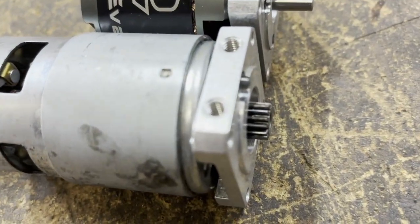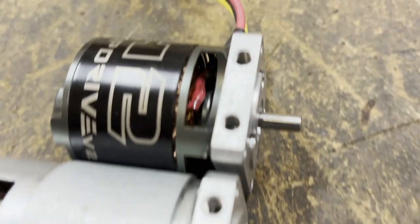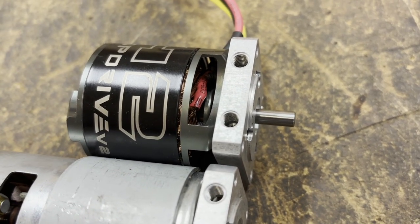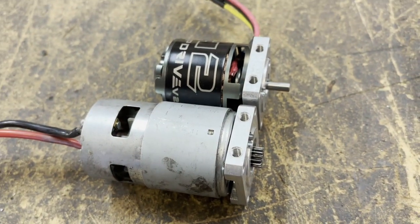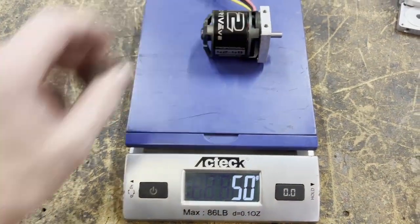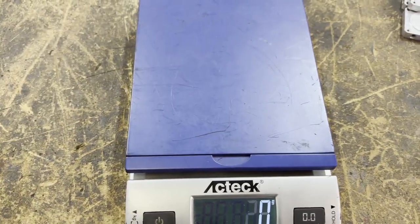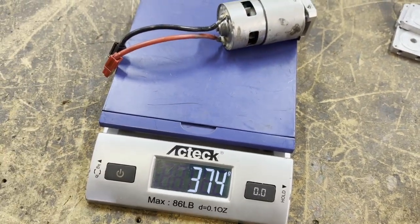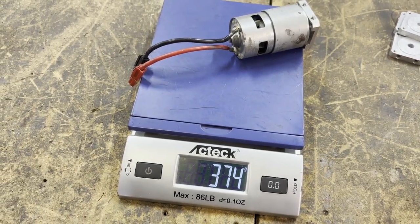One thing I have to worry about is how far out the pinion gear sits in the gearbox — the output shaft on that motor is way too long, so I'm going to end up having to trim it down a little bit. A bit more machining to do, and then we're ready to bolt it together. One other thing: the old motor mounted up is 258 grams; the new motor mounted up is 374 grams. So not only am I saving space but I'm freeing up weight as well.